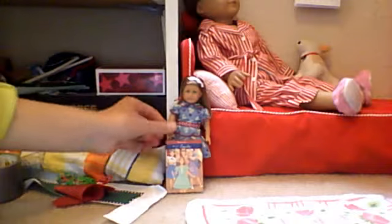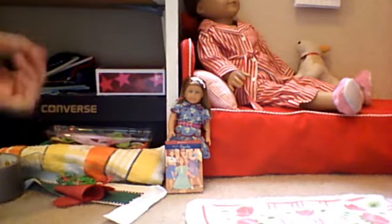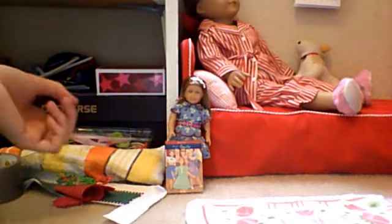Today I'm going to be doing a review on the Emily mini doll from American Girl. I got her for my birthday. She cost $24, same as the other mini dolls. She is my third mini doll — I also have Julie and Molly in mini doll form.